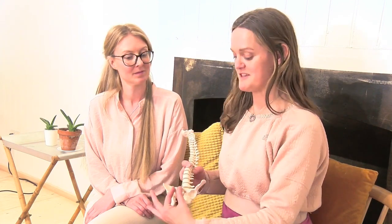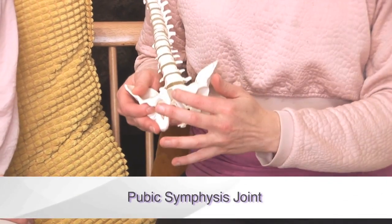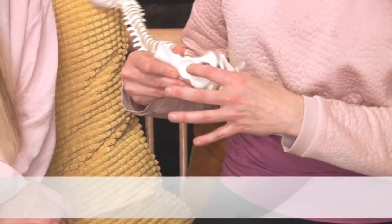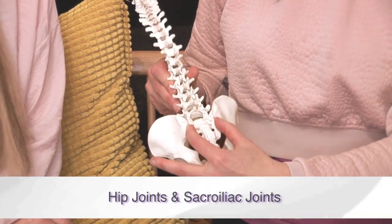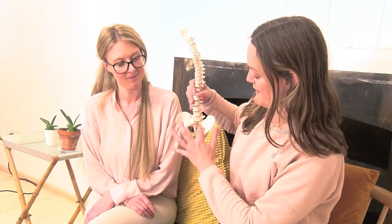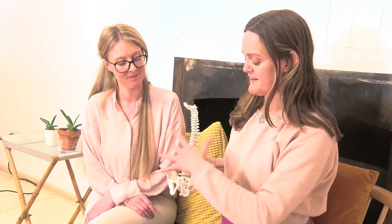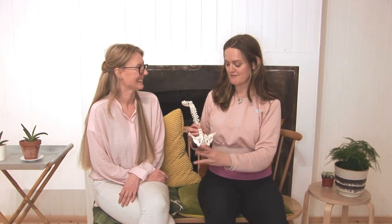We also have joints which join the bones together. At the front we have a joint called the pubic symphysis — in pregnancy women can get pain here. We have the hip joints, and we have the sacroiliac joints at the back, which are quite big wing-like joints — again in pregnancy those can cause some aggravation. All of this is held together by a lot of ligaments; it's almost like a ligamentous sleeve covering these structures.